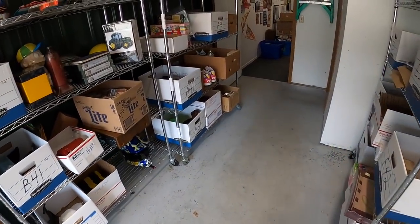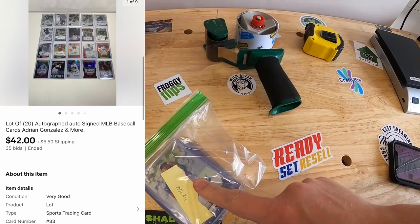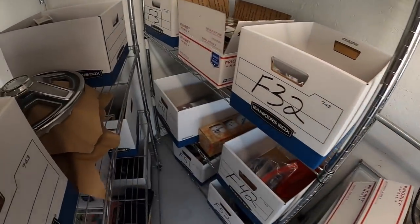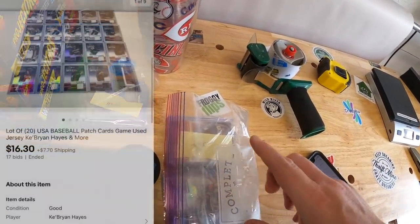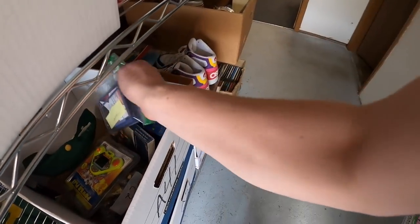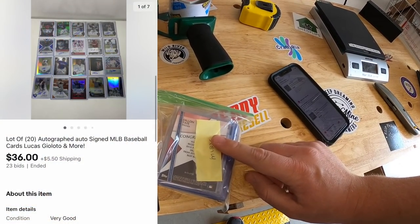Next we're going to A31 — sold a lot of cards, MLB11, which is 20 autograph cards. Those sold at auction for $42 plus shipping. Pulling more cards from F41 — MLB22, that's 20 patch cards — those sold for $16.30 plus shipping. Next lot of cards is in A41 — MLB25, also 20 autograph cards — those sold at auction for $36 plus shipping.